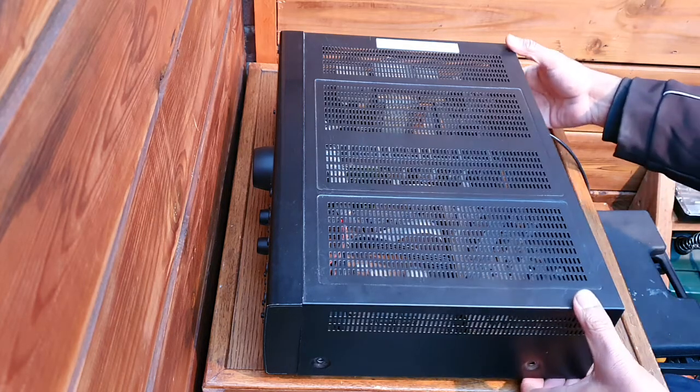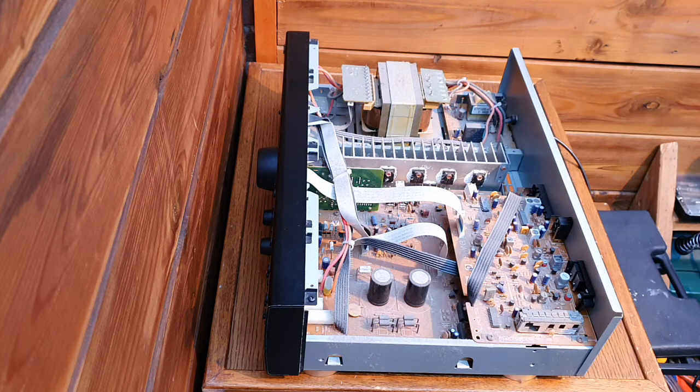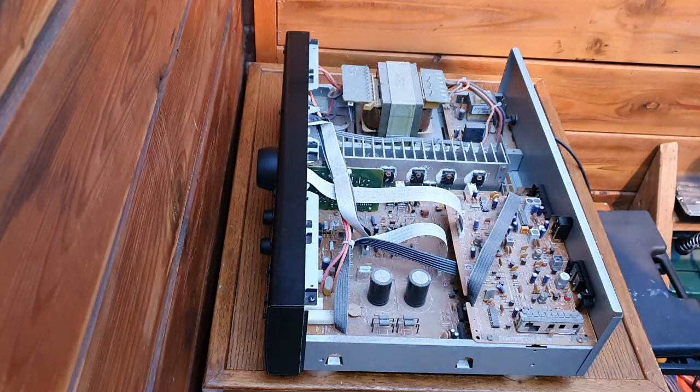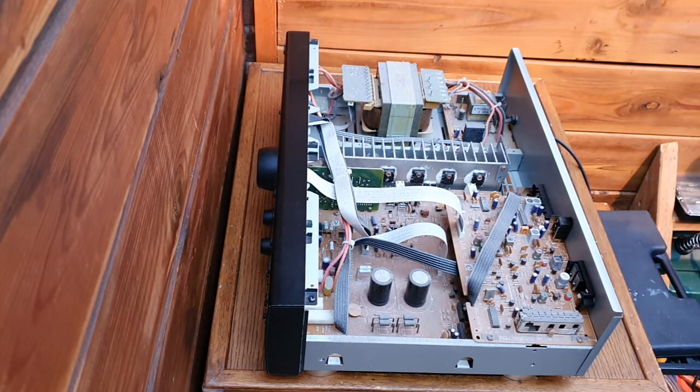I already opened the screws. You can see a lot of dust. Perhaps the dust and moisture is blocking the microprocessor circuitry to pass the electricity — it's a protection, I guess. But we have to look further. First, we have to blow out the dust with the air blower to clean the circuitry and investigate further.